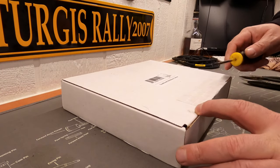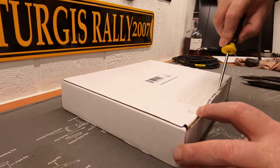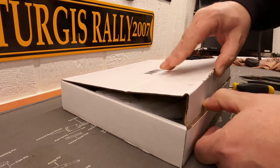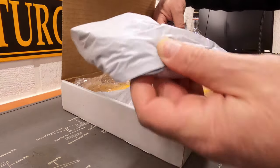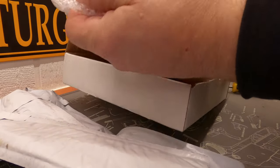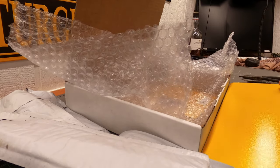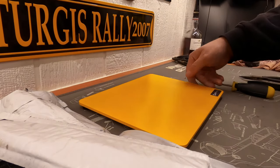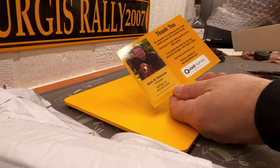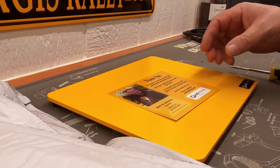Santa came early this year, so let's do an unboxing. I've never done an unboxing before, so this is new for us all. Oh, it's heavy. It comes with a thank you card — Mark Richards sends a thank you note. That's really nice. I'm liking it already.